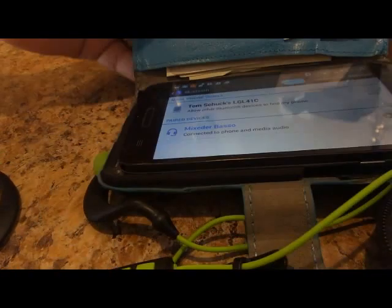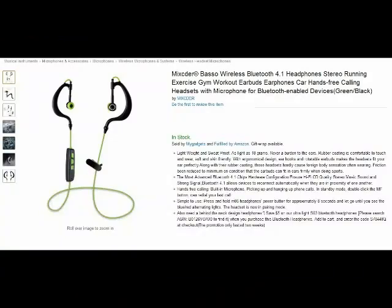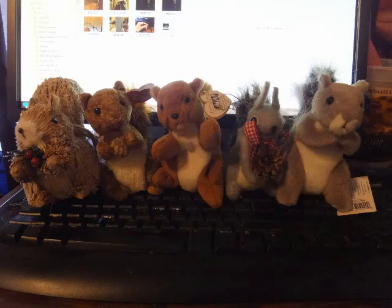So immediately I have control over my phone with that quick setup of Bluetooth. It's really great. That center button is the multi-function button to answer calls, reject calls, and all those other things. So for Tom the Squirrel Whisperer, a full 5 Squirrel Up rating. I hope this little video has helped you, and thank you very much for watching.